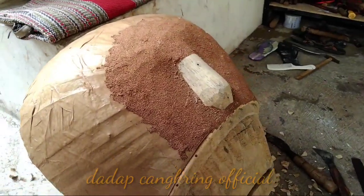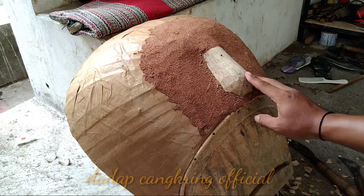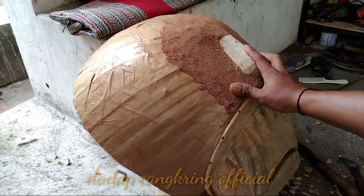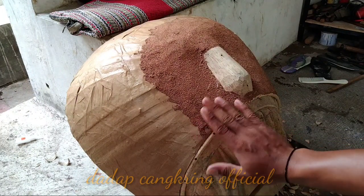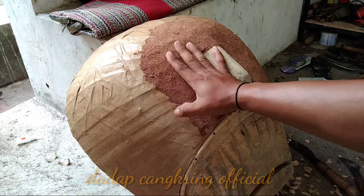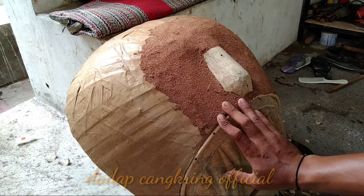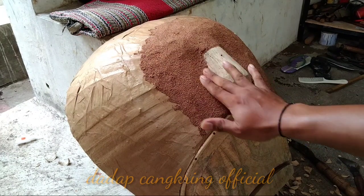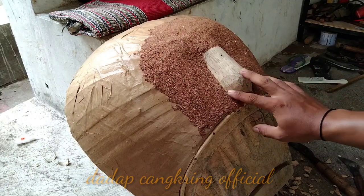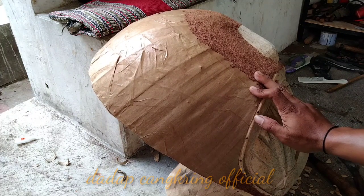Di awalnya bentuknya seperti yang saya pasang kemarin — kotak ini dipahat lagi semirip mungkin dengan hidung kepala reok. Kurang lebih seperti ini, nanti kita tambahin dempul, bobok dempul lagi di bagian sini dan sini, karena untuk mempermudah agar tidak menambah plastik yang akan dimasukkan ke dalam bagian jidat dan kumis. Itu salah satu cara kami — mungkin pengerajin-pengerajin lainnya juga sama — mulai dari bentuk hidung yang kotak kemarin, kita bentuk lagi sedemikian rupa agar lebih mudah untuk memasang kulitnya.